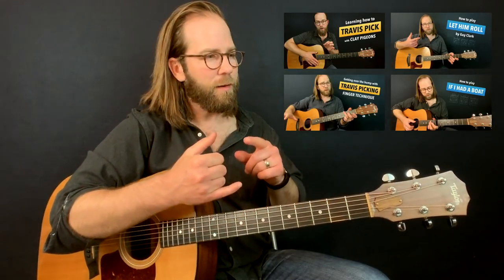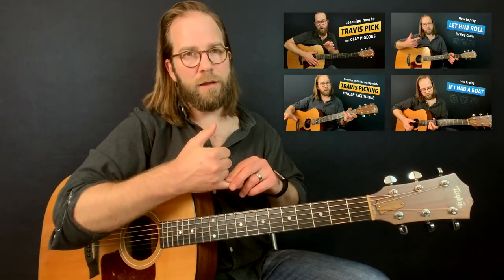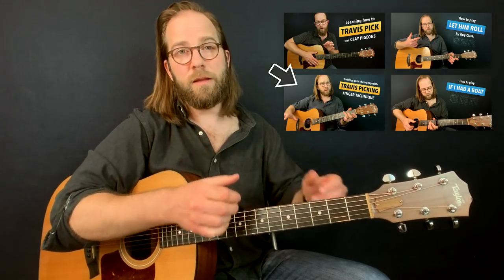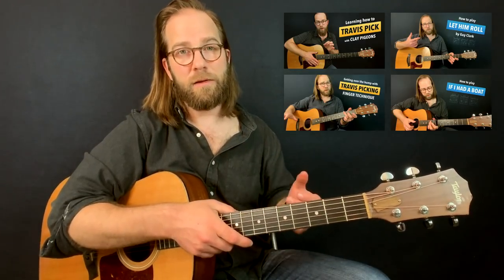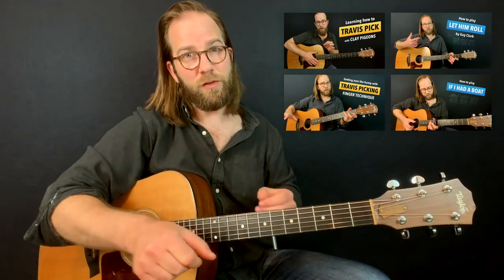Clay Pigeons, Let Him Roll by Guy Clark, John Moreland's Hang Me in the Tulsa County Stars, and most recently If I Had a Boat by Lyle Lovett. Now, all these use similar chords — and that's actually what I'm using in this song as well. I found myself basically taking bits and pieces of each of these songs, each of these techniques, and sort of putting them into this. That's sort of my headspace: I was working on the Travis picking stuff, it's a new realm of guitar for me, and I just wanted to have some fun.